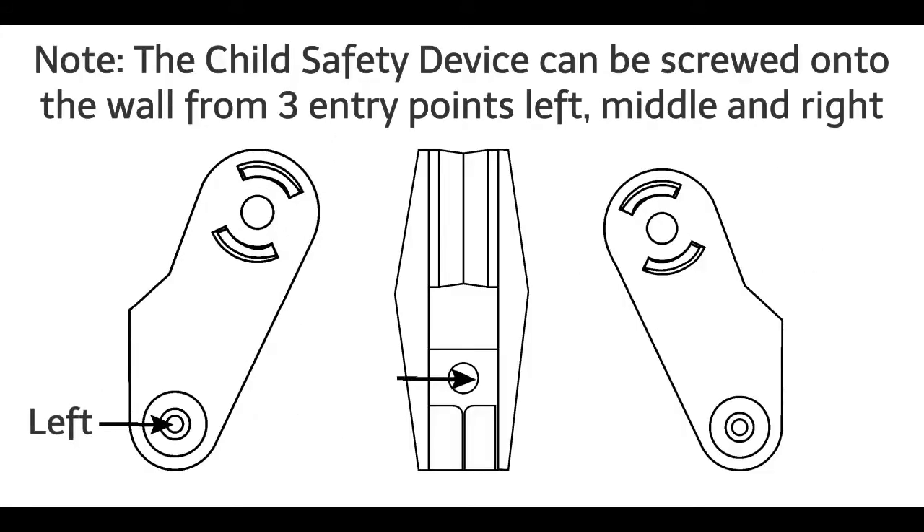Step 6: Screw the child safety device into the wall, architrave or window frame. Note: the child safety device can be screwed onto the wall from three entry points — left, middle and right.